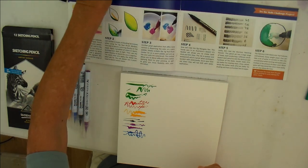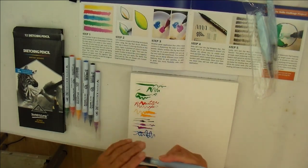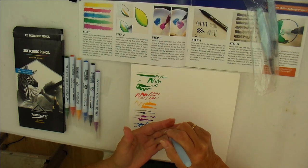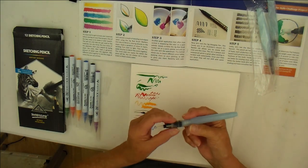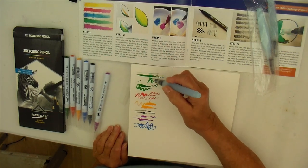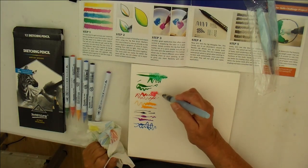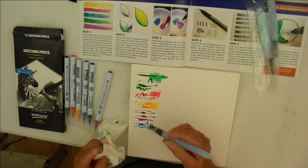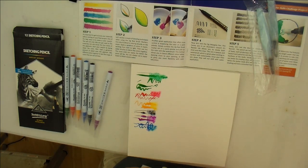Now I'm going to use one of the water pens — I've filled one up. Let's see how these blend. If you haven't used these before, they're quite handy, especially if you're out and about and want something easily portable — you just unscrew the barrel, fill it with water, then encourage it to move. Let's see if these will — oh yes, that's interesting! That blends nicely.